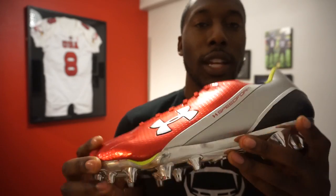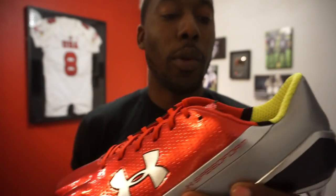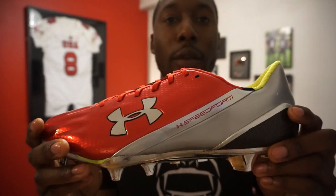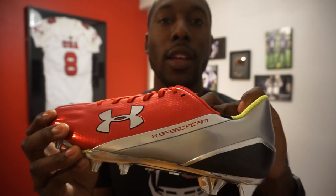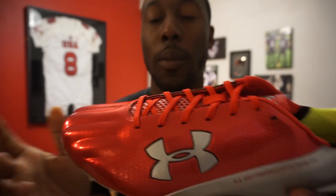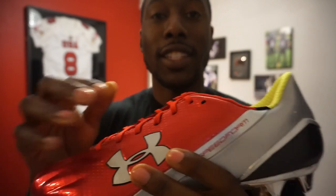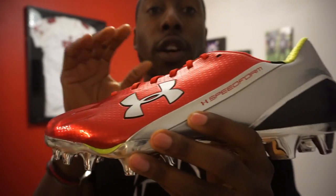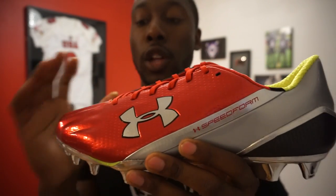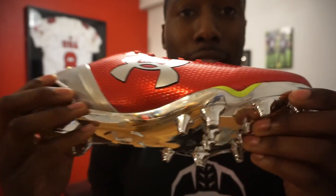Besides the chrome bottom, it's got more technology in it. It has adaptability in the sole and the upper. If you remember the Blurs I reviewed, that actually had an insole that molded to your foot — that's what made it so comfortable, one of my most favorite comfortable cleats. This has an innovative upper that actually molds to your foot, so it's supposed to stay glued to your foot. They also have something called V56 technology.